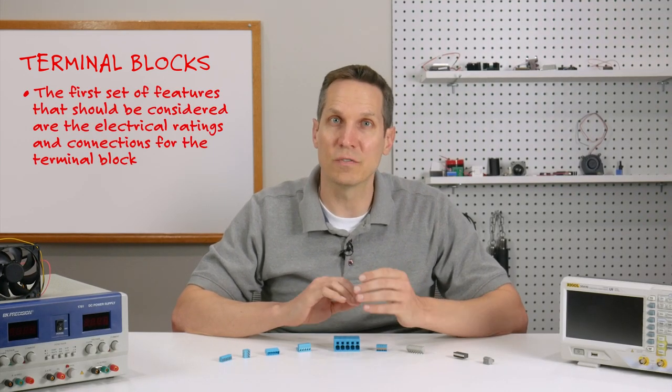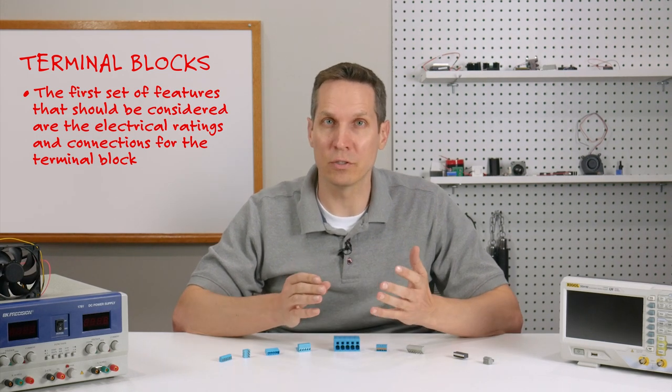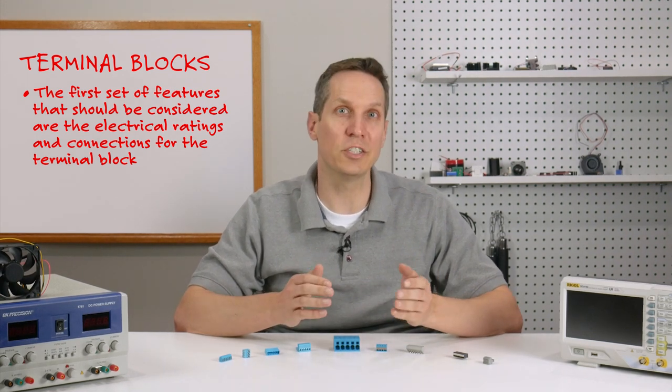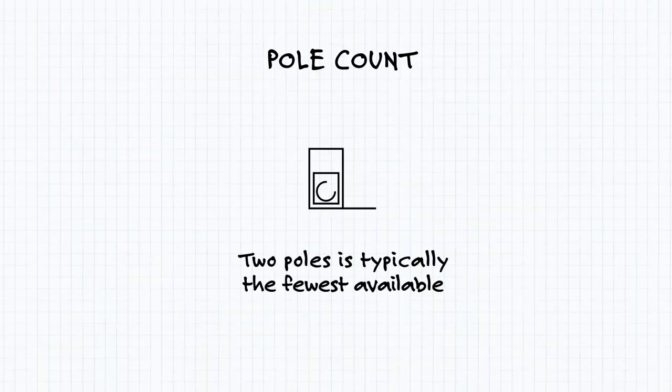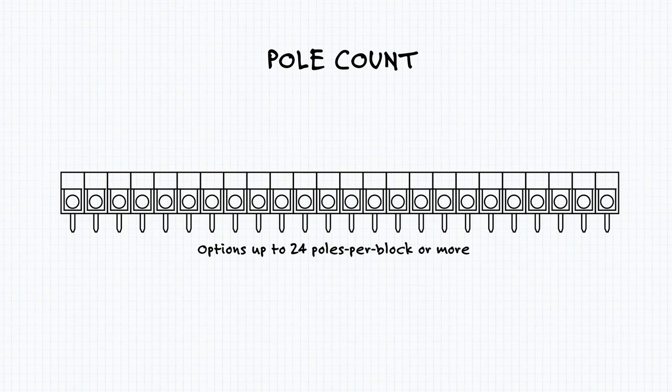The first set of features that should be considered are the electrical ratings and connections for the terminal block. One of the most straightforward parameters is the pole count — basically how many electrical connections it has. While two poles is usually the fewest poles available, there are options up to 24 poles per block or more.